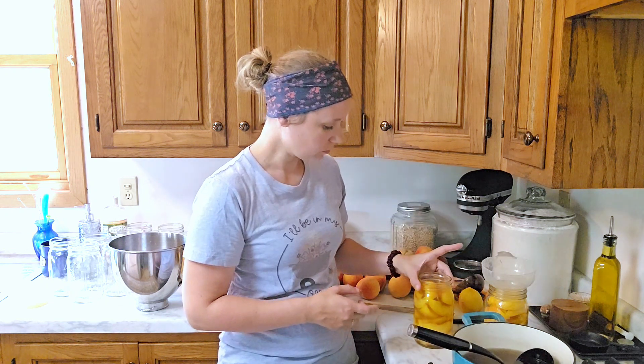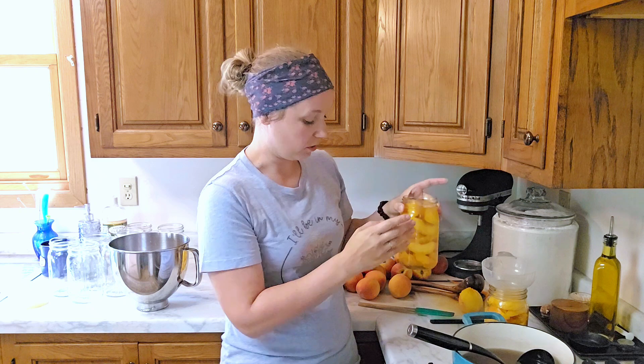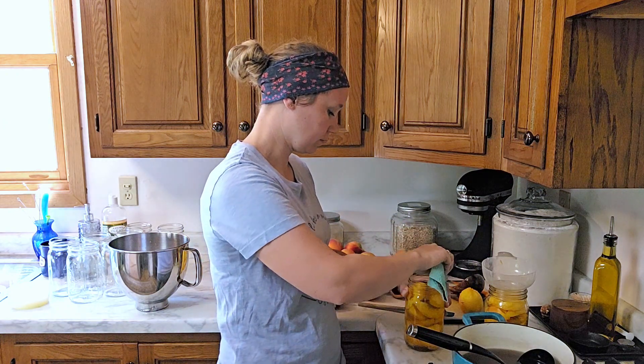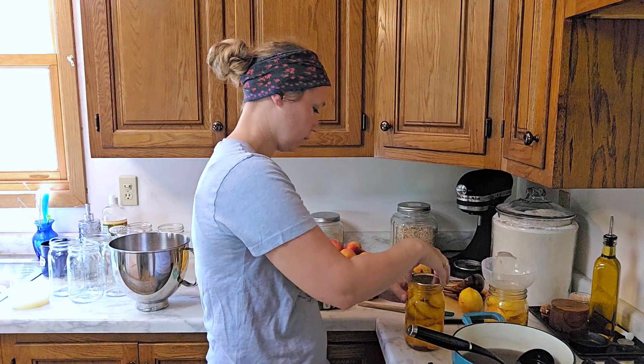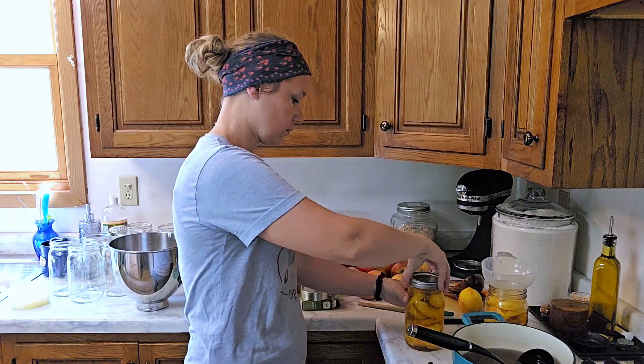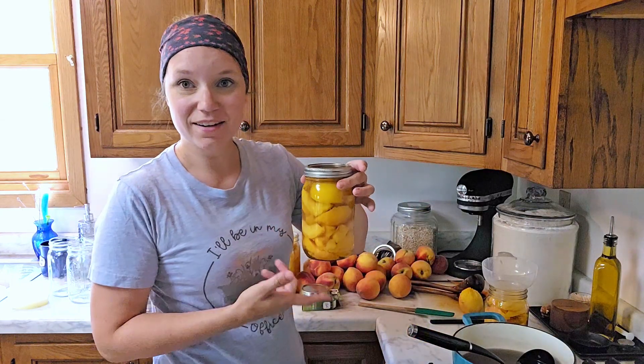You can do this in wide mouth or regular mouth — it does not matter. I prefer the wide mouth; it's easier to dump out. We've got all the bubbles out, we've got it accurately measured on the top, it's time to wipe our rim. These can get pretty sticky so this is an important part. Now into our canner this goes.